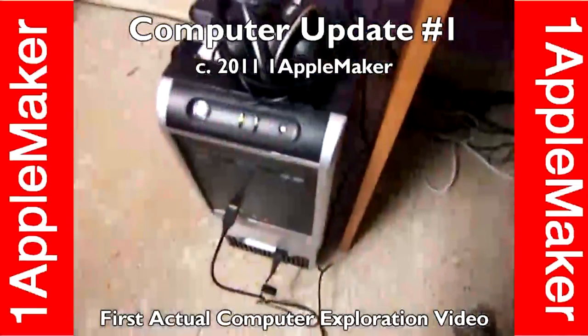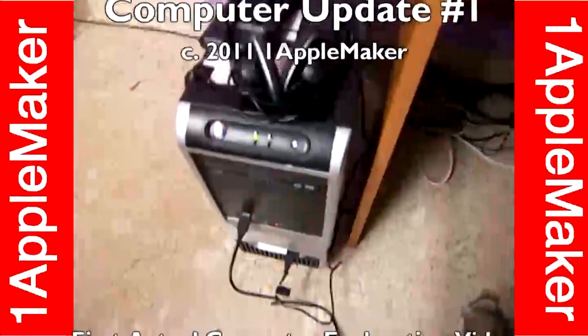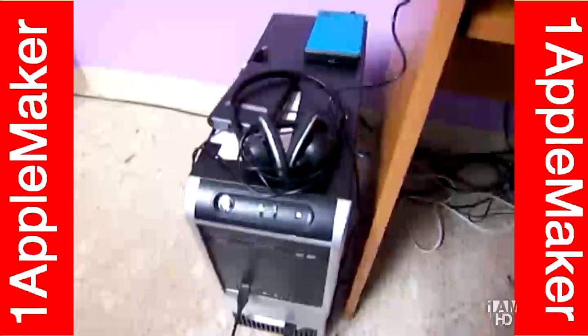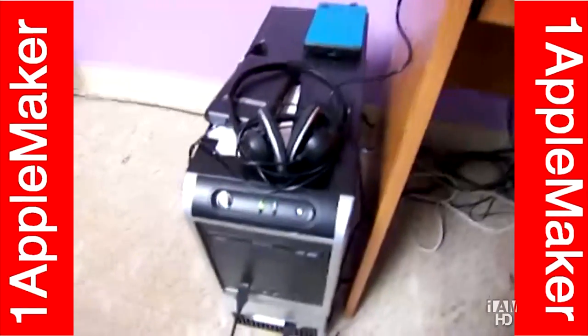So first, this is my main computer, which has the Intel Core 2 Duo E7500 processor. I use it for my homework, my YouTube videos, and everything you can imagine.